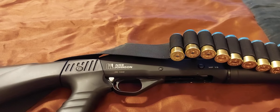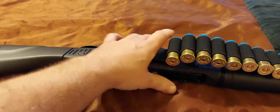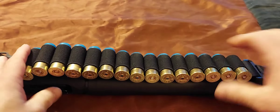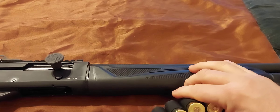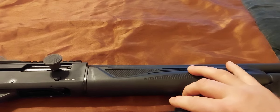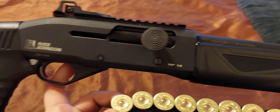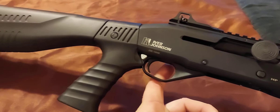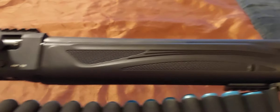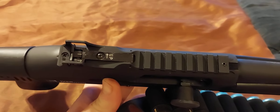And here we go. It's not loaded. I'll put the sling on it. So I got enough for three reloads. I guess you would call it an Ivory Johnson. This is the tactical 12-gauge. Got some sweet sights on it, got the rail.